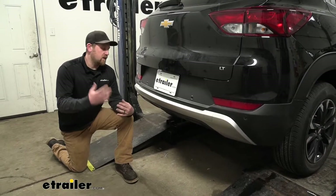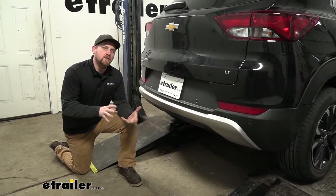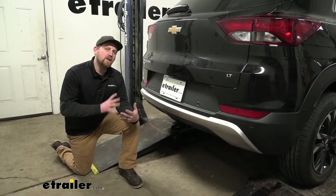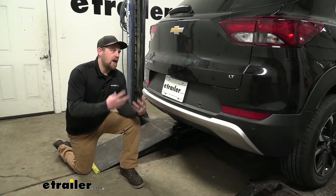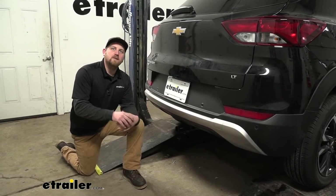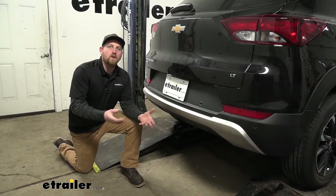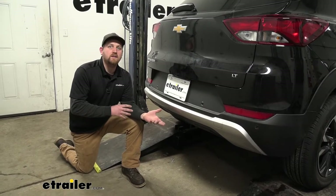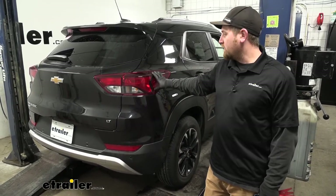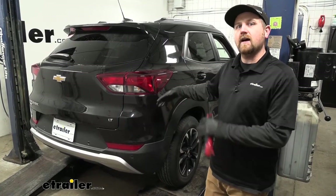At the end of the day, a hitch that not only looks good but is going to allow you to get the job done. As far as the installation goes, you do have to remove the rear fascia because the hitch sits behind it. It's really not too complicated; however, there are a lot of plastic fasteners and everything's put together pretty tight, so you want to be patient and use a little finesse. I'll show you a couple of tricks and tips to make that process go a little bit smoother.